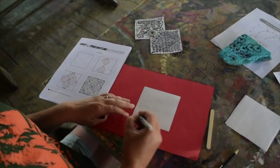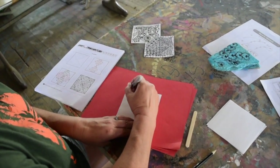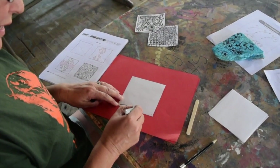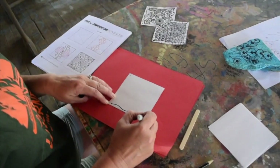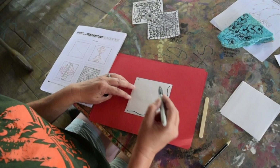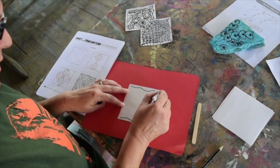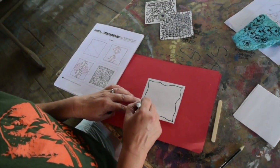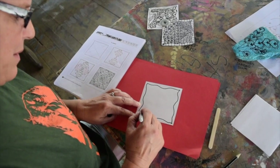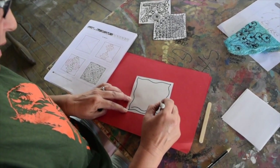We're going to start by putting a little dot in each corner. The lines that you draw are called strings, and I'm going to make a string here and a string there. Whatever black pen you have is fine — this one's a Sharpie. Even colors are fine if you want to do colors. I kind of like to make a border around mine, so I'm going to make another set of strings to make it like a frame.